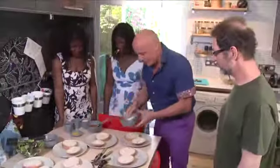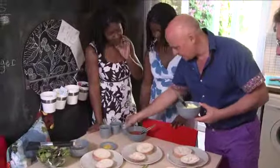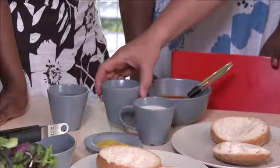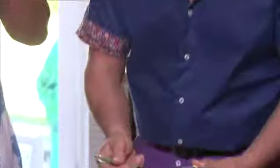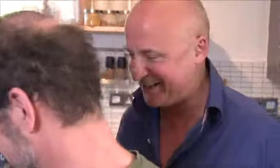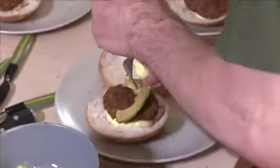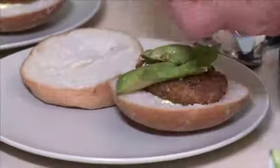Now this mayonnaise here looks like mayonnaise, but it's not mayonnaise. It's got mustard, soya milk, vinegar and sunflower oil. Blend together and this is what you end up with. You can make these burgers however you possibly want them now. Carry on, make your burgers. It's all about flavor — getting the right ingredients and getting the best ingredients.